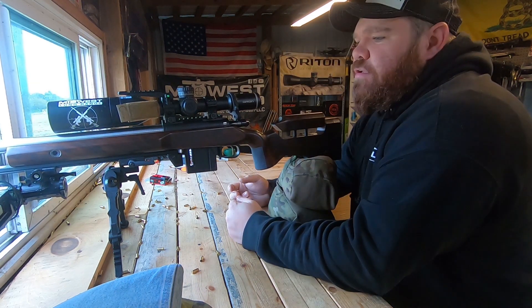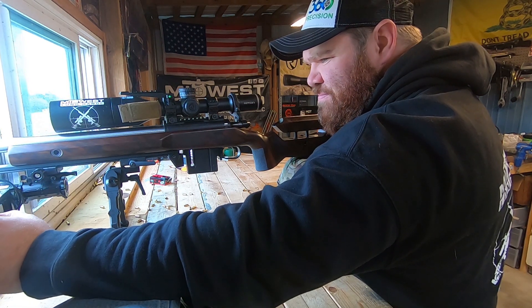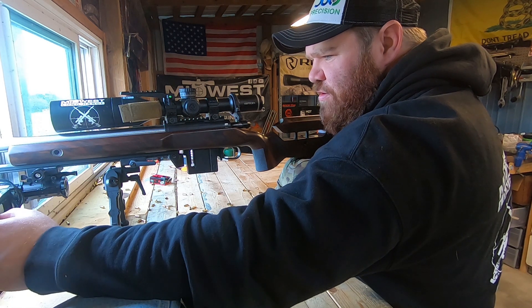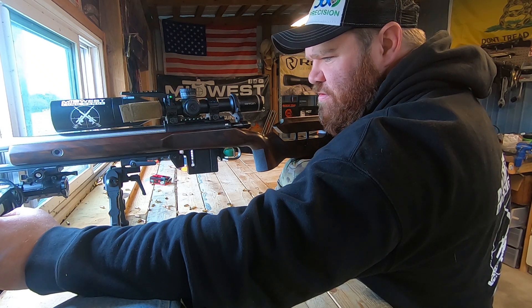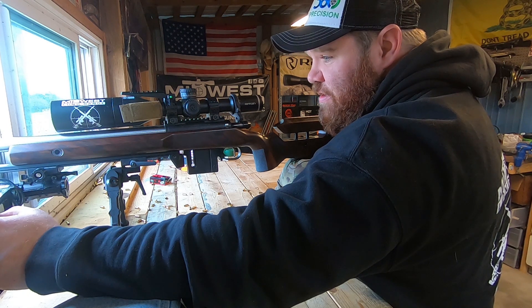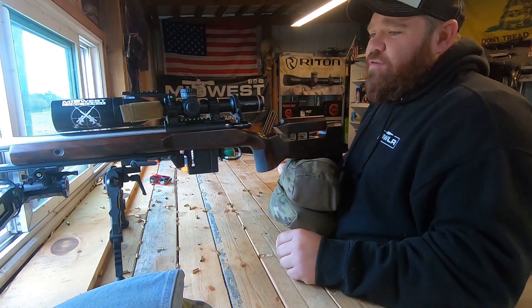All right, there's our next 10. Let's see what the numbers look like. We've got an average of 1023, a high of 1045, a low of 1010, an SD of 11, and an extreme spread of 35.